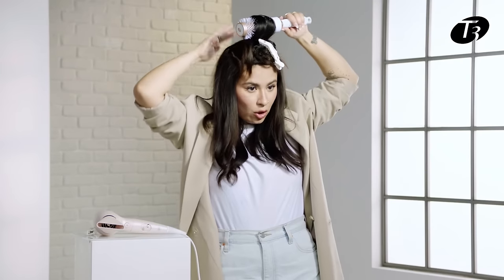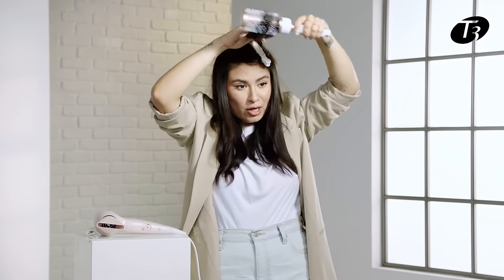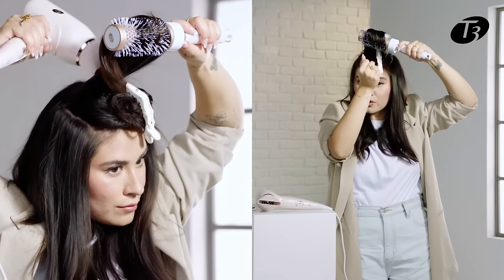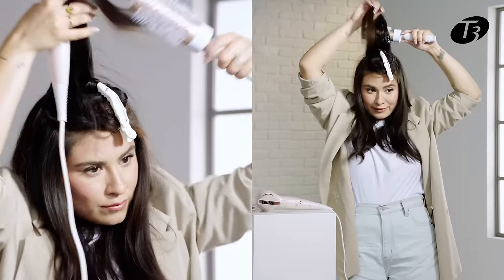For this top section, I'm going to go ahead and start redirecting everything forward towards my face, but when I'm round brushing it, I'm still going away from my face to really create that bounce and that lift at the root.